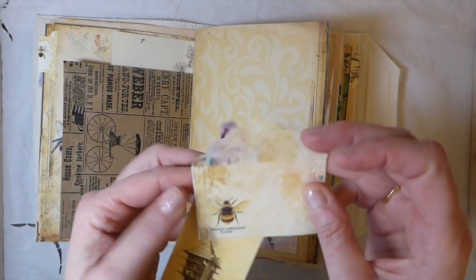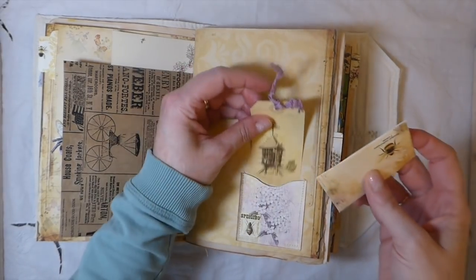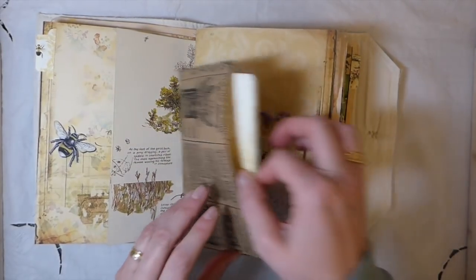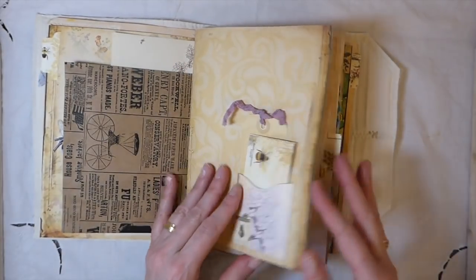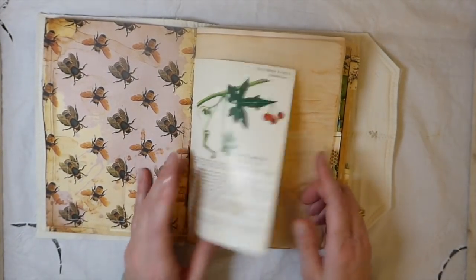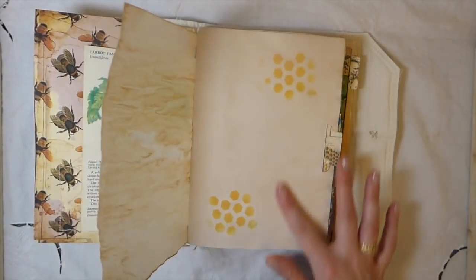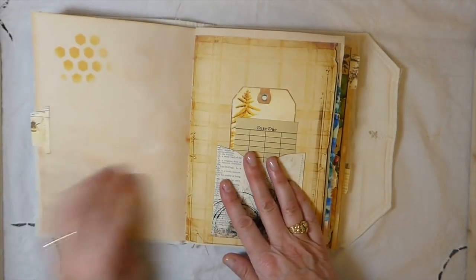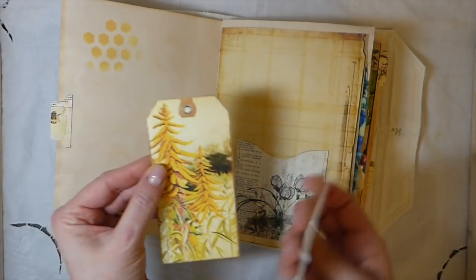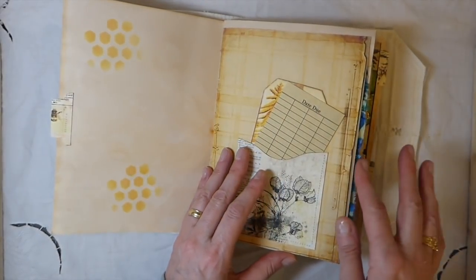This is a tiny envelope - this was part of Artie Mays' garden kit. This is more of the papers - just an old vintage book page, some tracing paper. I've done stenciling throughout and added some tabs throughout the journal. It's just a nice - I love the fabric journals, I just think they have a really nice feel to them.